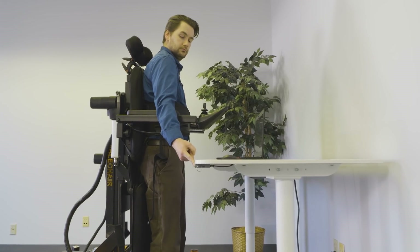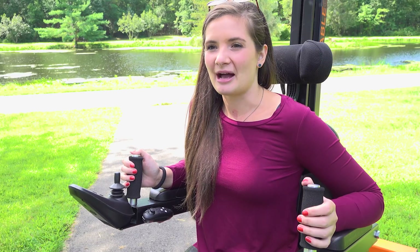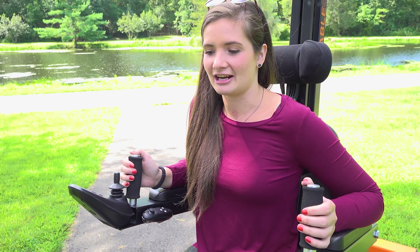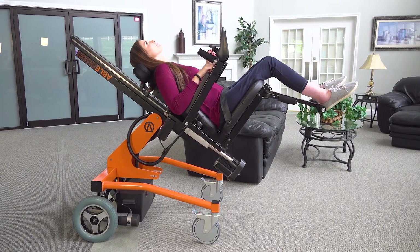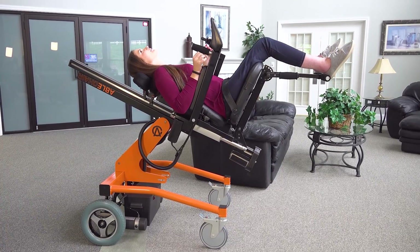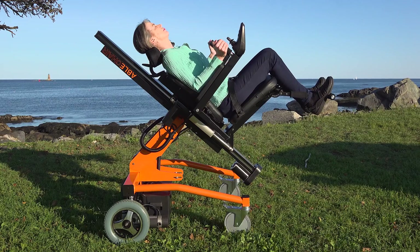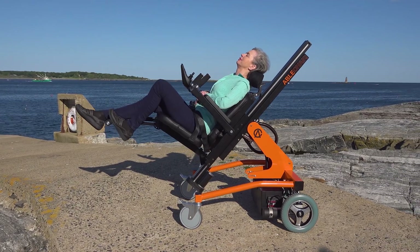The ABLE chair helps me work longer, so I can be more productive. Sometimes when I'm out in my manual chair, I just want to take a rest, and it's hard to. But with this chair, you can actually just recline all the way back and take a nap if you want to. It's honestly so comfortable — especially with all the positions you can put it in, I almost fell asleep. I could totally take a nap in that.